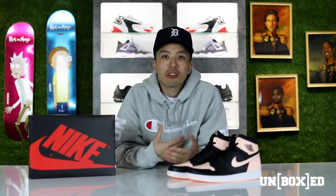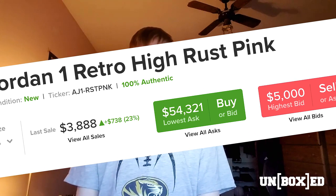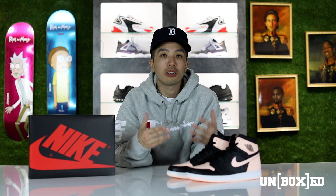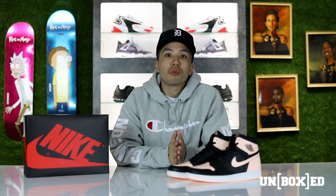The Rust Pink Jordan One blew out — very, very limited. Needless to say, getting the Rust Pinks was nearly impossible for your average everyday consumer, and pairs are still selling for northwards of $5,000 and up. So if you guys missed out on those, I would say that this Crimson Tint right here would be a good second-place consolation.